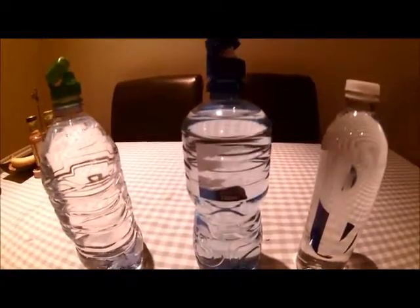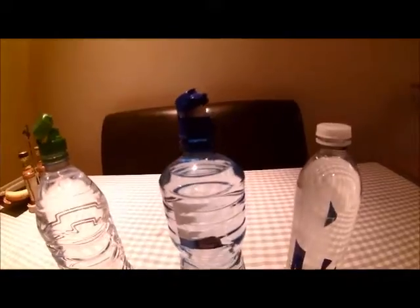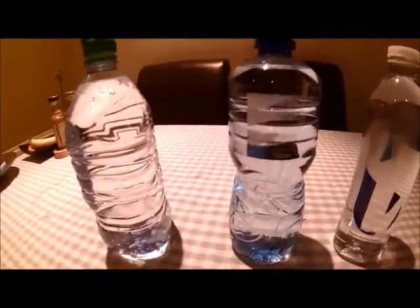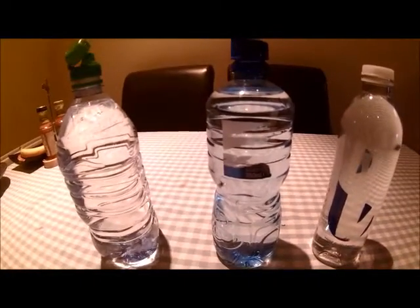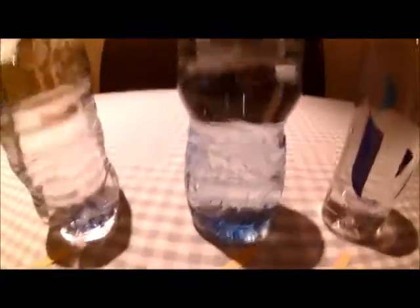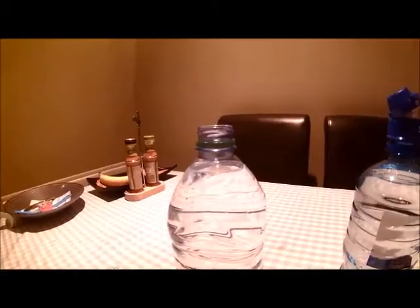I'm just going to do a video on different types of water. Most people think water is the same, but it's not all the same. These are all branded bottles — I've taken the label off but they're branded bottles, a sort of posh design bottle. Another bottle there and one there. Let's quickly test the pH in these.